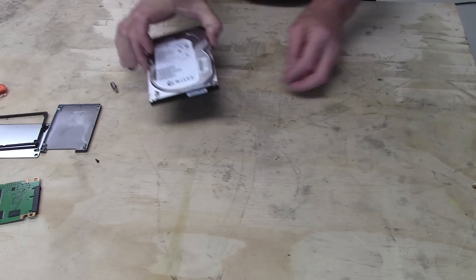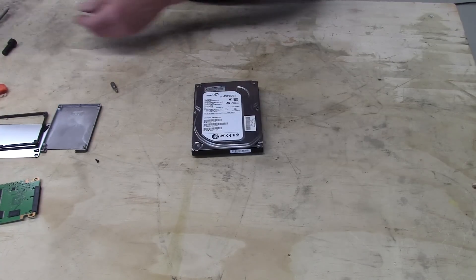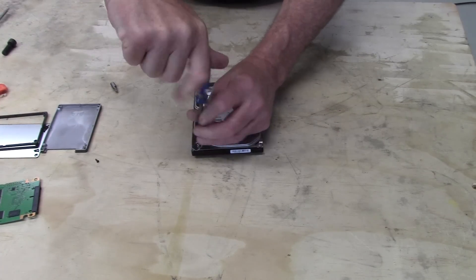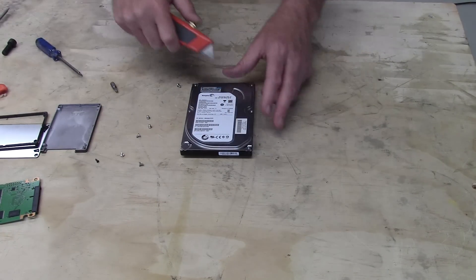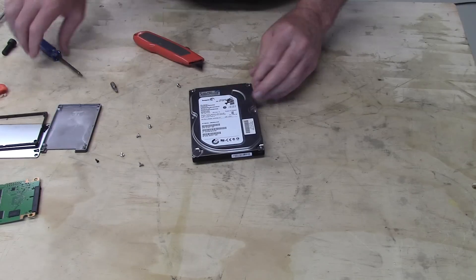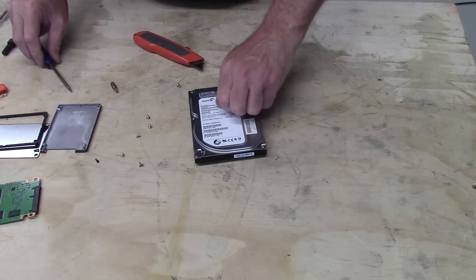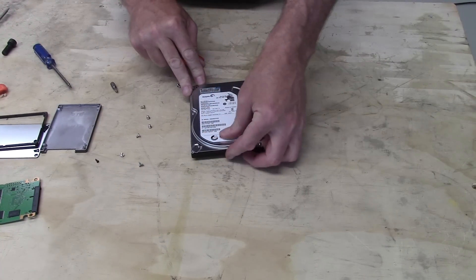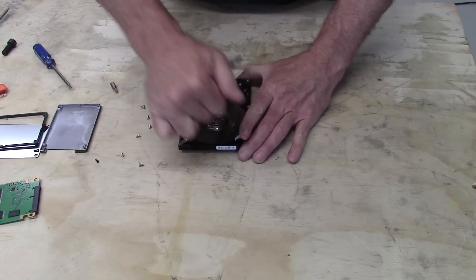The Seagate drive uses Torx bits. Inside of these, if you've never seen one, is actually pretty interesting. Those look like about a T8. Now there's almost always some hidden screws hidden by the label — let's see what we've got under here. There's one. That feels like it, so that comes off.